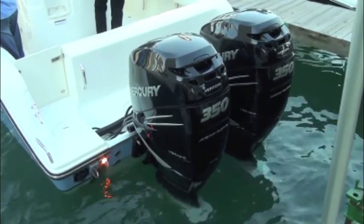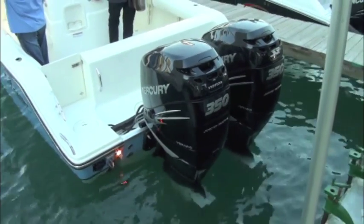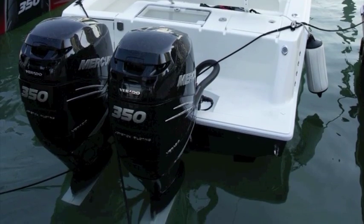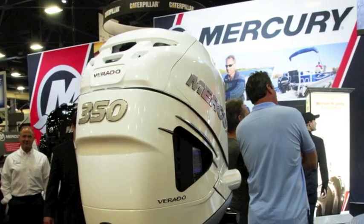The Verado 350 is available with joystick piloting for outboards as well as Skyhook and Vessel View. It also offers the ability to personalize engines with custom colors, including Mercury's standard Phantom Black, Cold Fusion White and Warm Fusion White.